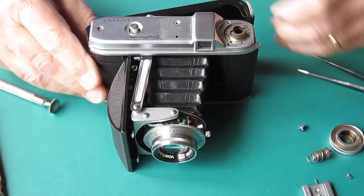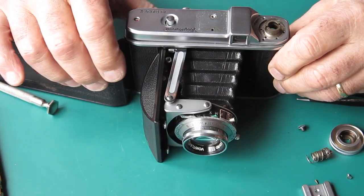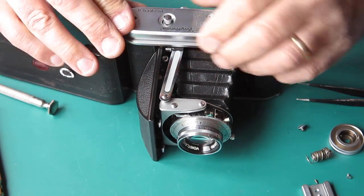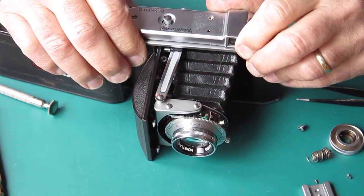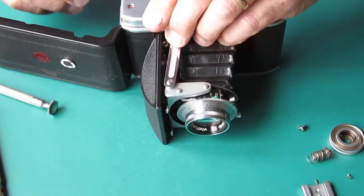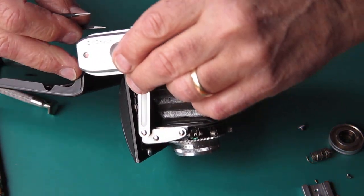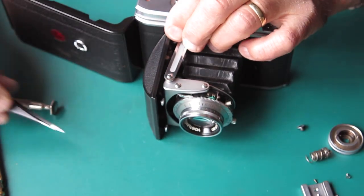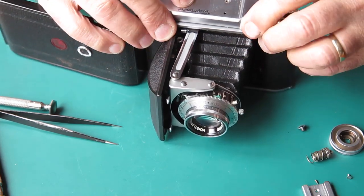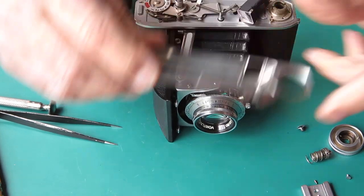The top cover hooks on over the end there. I think I've got to get that shutter release button to press first - of course that doesn't want to play the game. That's certainly something odd going on there. That's the top cover off - it just comes loose, there's not much to that.